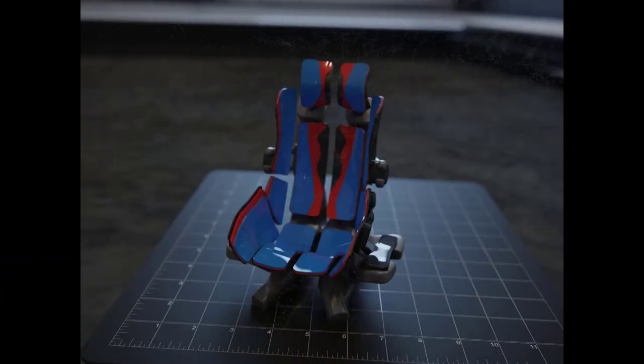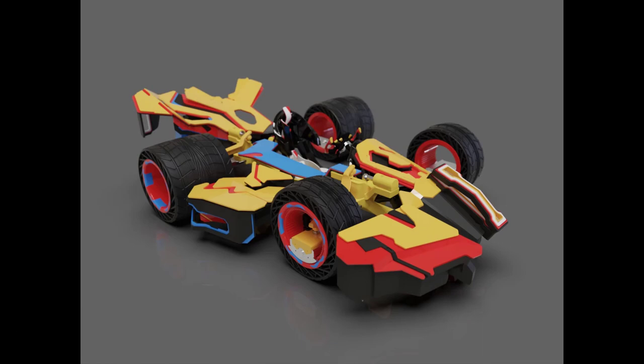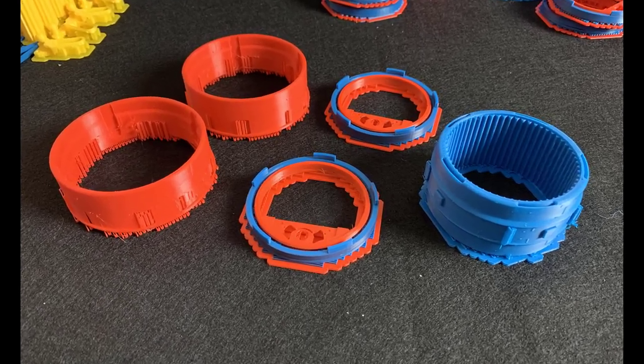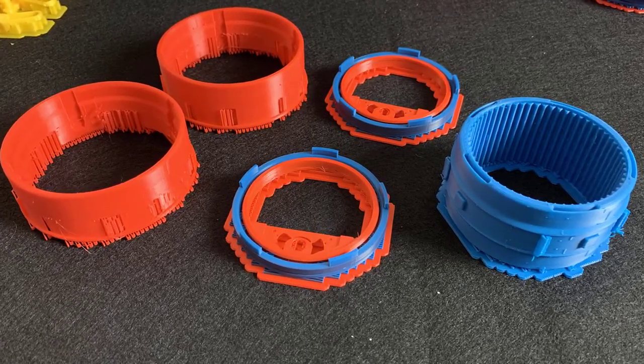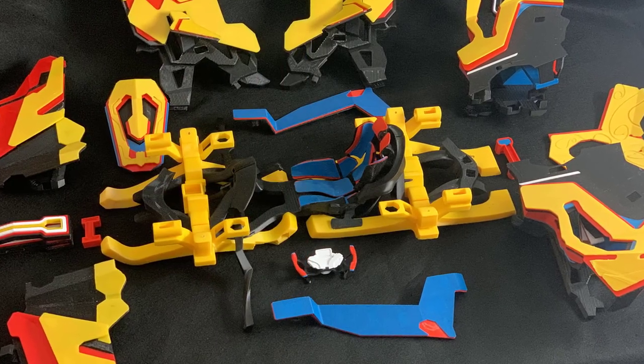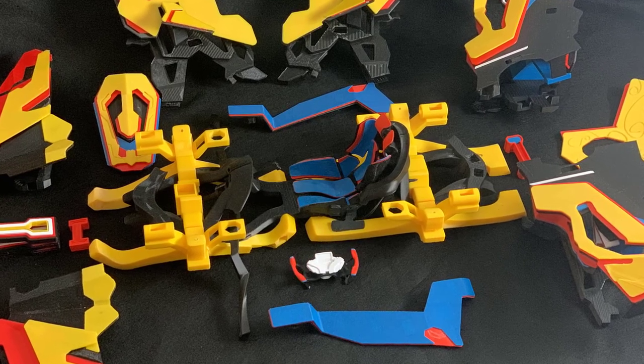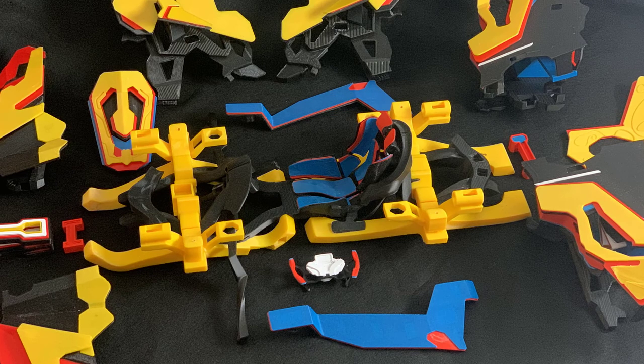Once I was happy with how everything looked in the renderings of the different model components, I started organizing my STLs to print out all of the components. It took about six to eight weeks to print everything out, and it wasn't a linear process — after printing out a few frame components, I discovered that not everything fit together the same way it does in the 3D environment. So I printed a few things, made some changes to the model, printed it out again, things fit, and I went on from there.